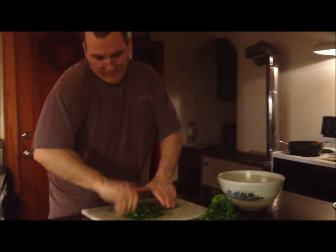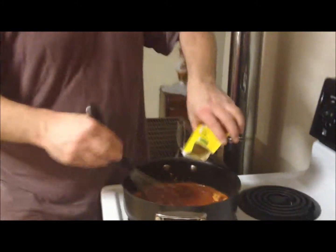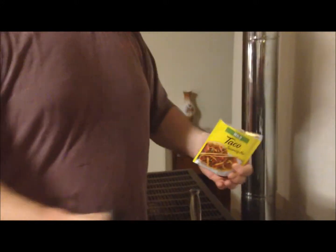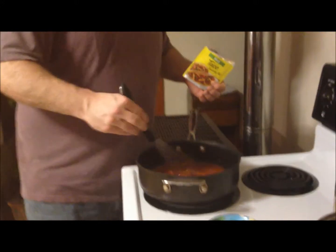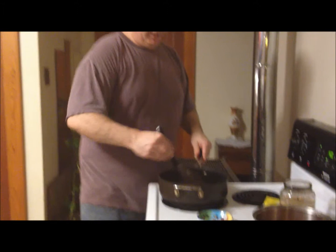Every once in a while you can take a shortcut — it's allowed. Old El Paso taco seasoning for your ground beef for your tacos and burritos. It's easy — it's a package, it's water, it's ground beef.